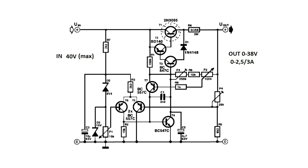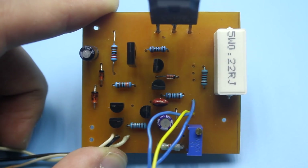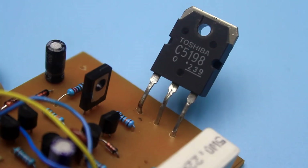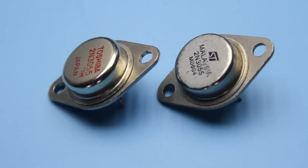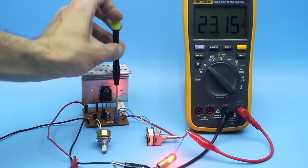I strongly advise you to take a 5W resistor as the current sensor R4. I reduced the resistance to 0.22 ohms. With the value indicated in the circuit, at high currents there will be quite a perceptible drawdown of the output voltage. A power transistor should be any low-frequency NPN transistor that can dissipate 150W or more. The use of transistors in metal housing is preferable. Although it is said that up to 40V can be applied to the input, I still advise you to reduce the supply voltage to 25 to 30V.